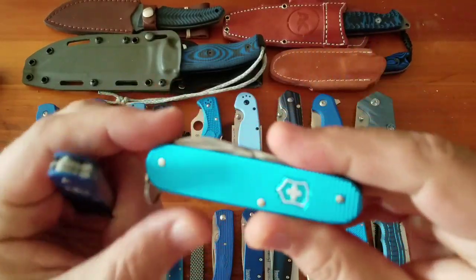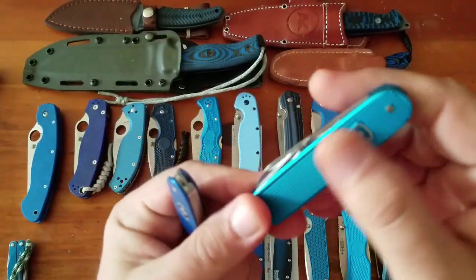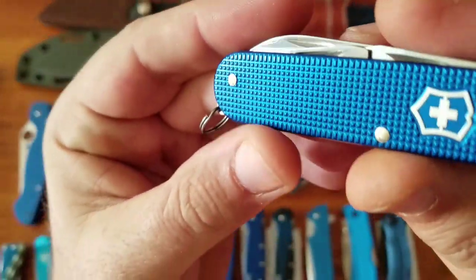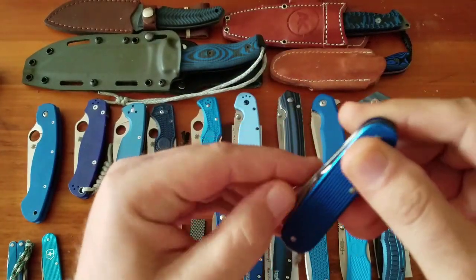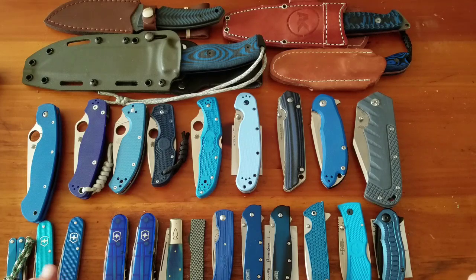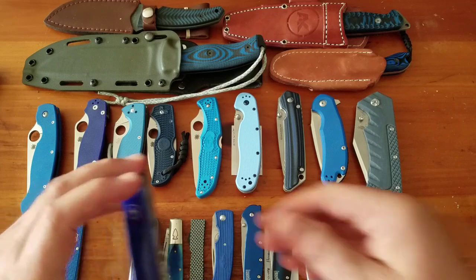Next we've got some cadets from Victorinox Swiss Army, approximately $32 each. This is the not-in-fancy aqua blue color, and then just the standard blue cadet. These are the ALOX versions.